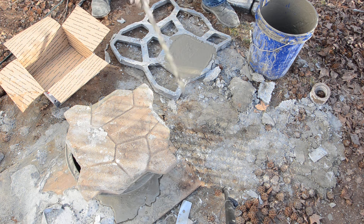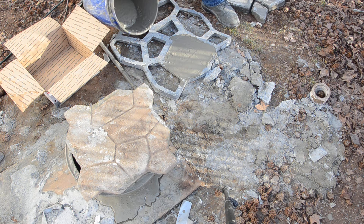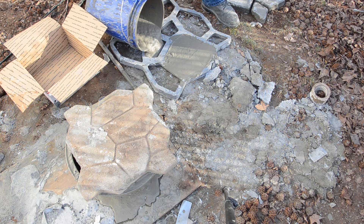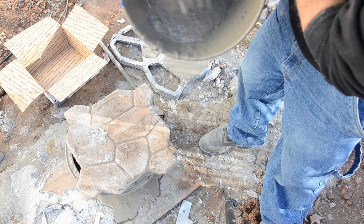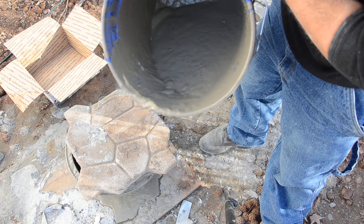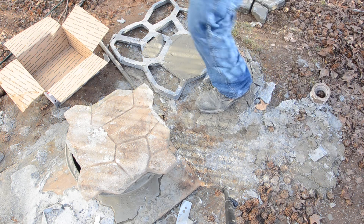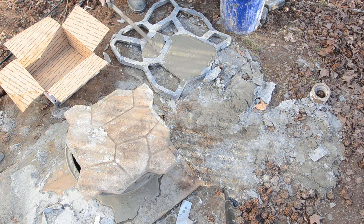It's going to settle — some of the bubbles are going to pop and it'll settle a little. You can't see the basalt fibers, and you saw how many handfuls I put in there. They're just completely blended in with the aircrete. Even here I can feel them and pull them out — they blend really nicely with the aircrete.